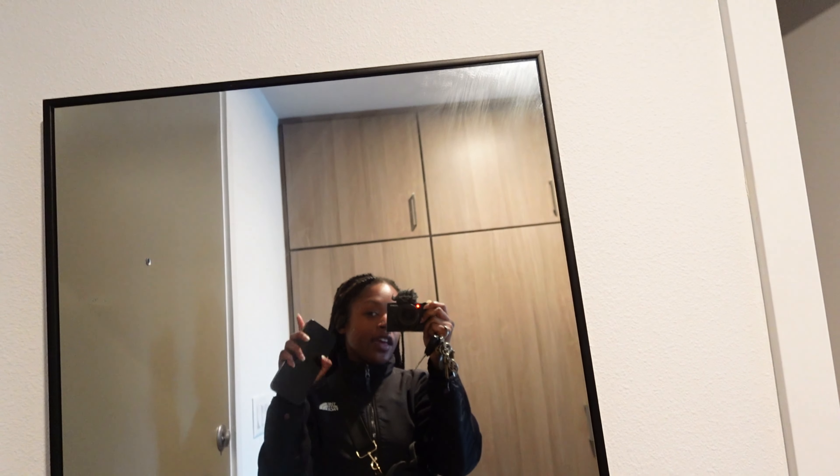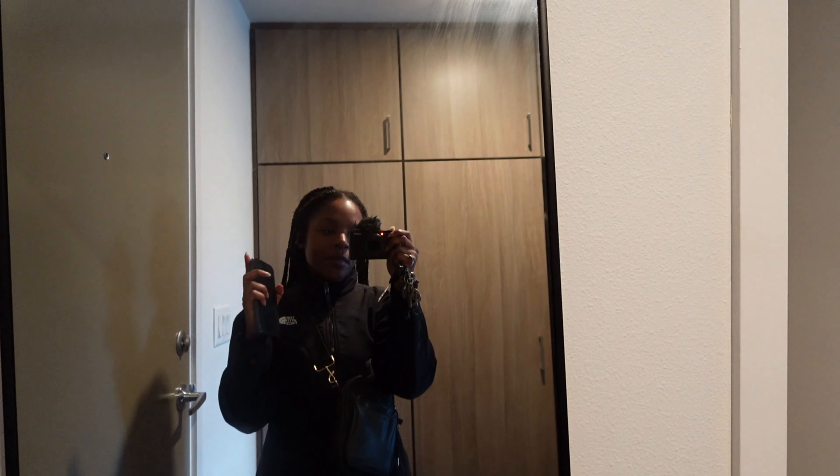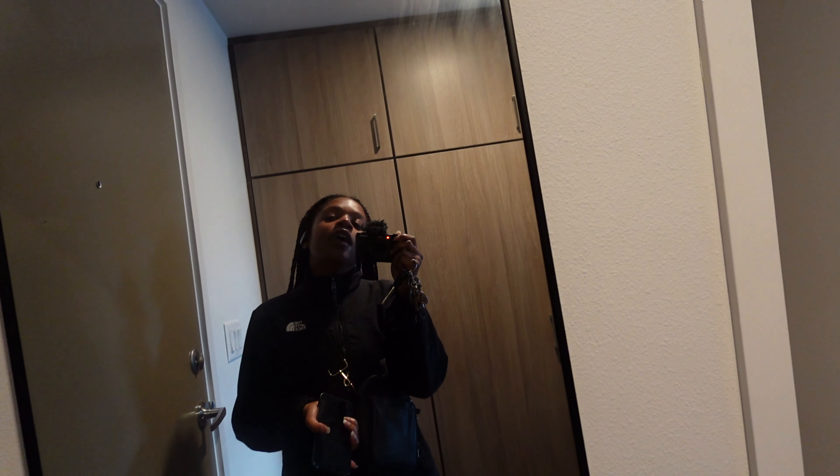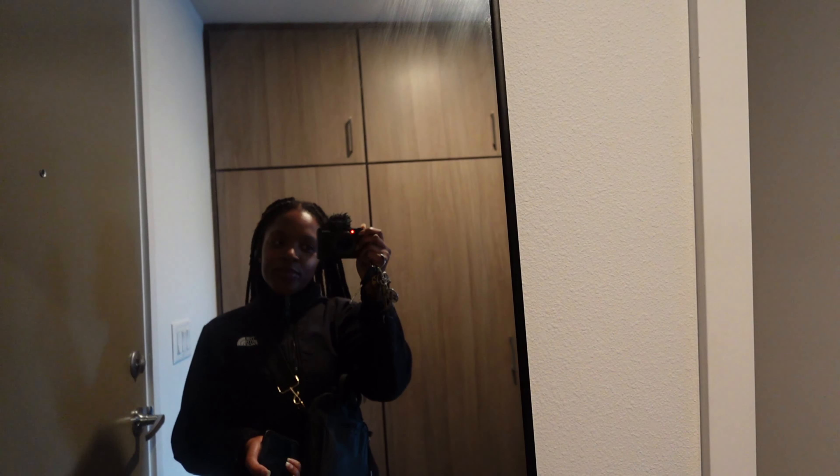I need to take these braids out. Today I put a reminder in my phone, in my calendar, so that a month from when I did them I would know to take them out, because usually I'll just keep redoing them and keeping them in my hair. Today's a month and I'm like it's time for them to go — they are struggling indeed. I just haven't really cared; I'd be in my house.